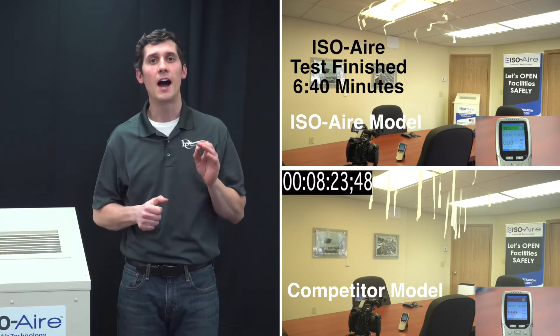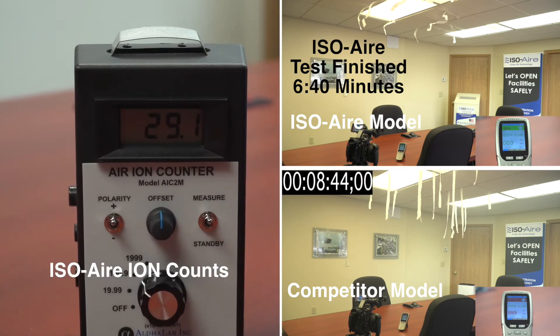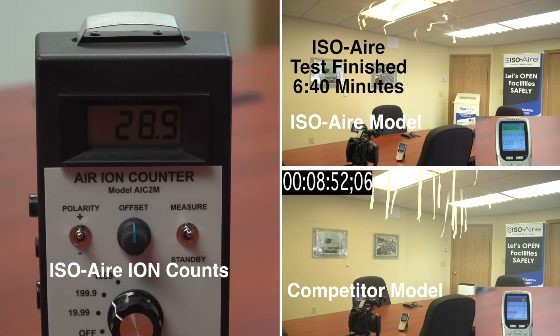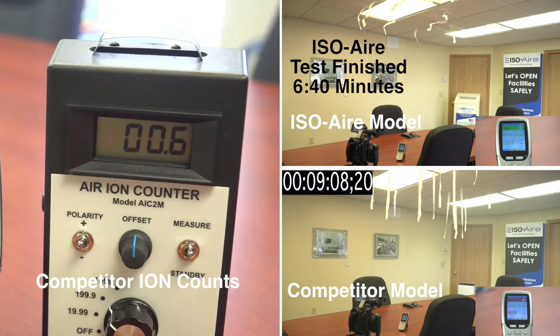Third, ion counts. Even far away from the unit, on the other side of the room, our ion counts were from 20,000 to 40,000 ions per cubic centimeter, whereas the competitor unit only had around 200 to 1,500 ions per cubic centimeter. There's a huge difference in ions, and when you get those higher ion counts, your efficacy is so much higher.